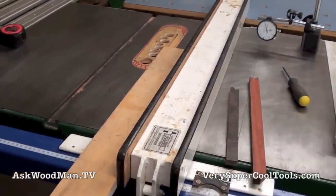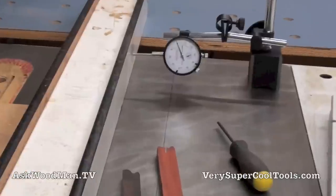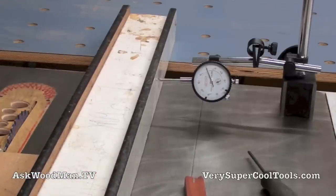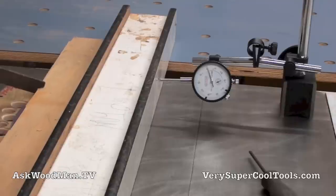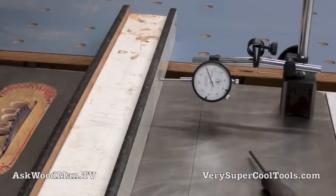Let me cut with the Beesemeyer first. I've got a piece of three-quarter inch, 18 millimeter Baltic here. Let me give you a closeup of the dial indicator. I tuned my saw up about a month ago, so I know it's running really nice and true. As you can see, you're not really having to jam the board against the fence face at all. If you are, you need to work on your saw setup.